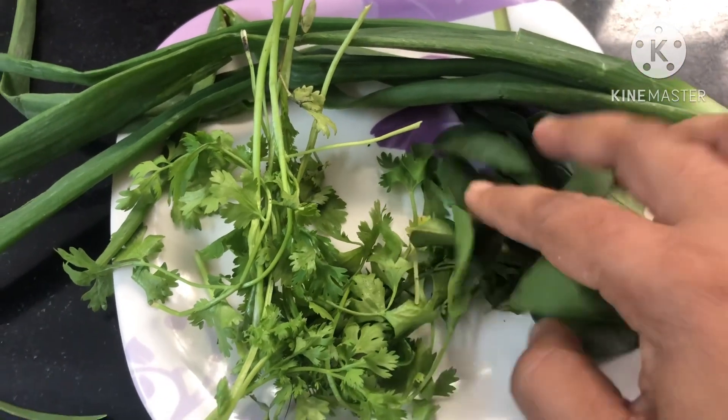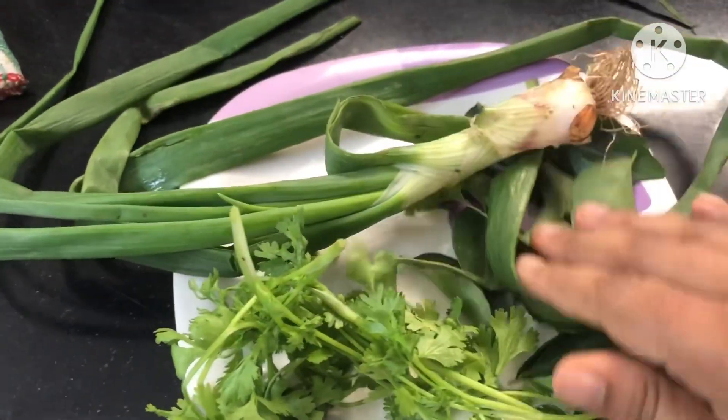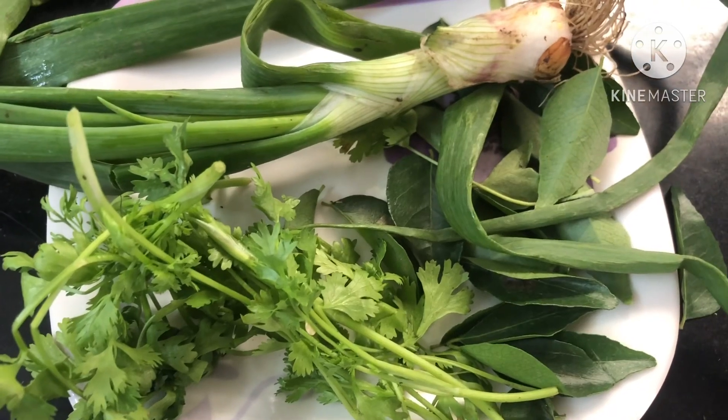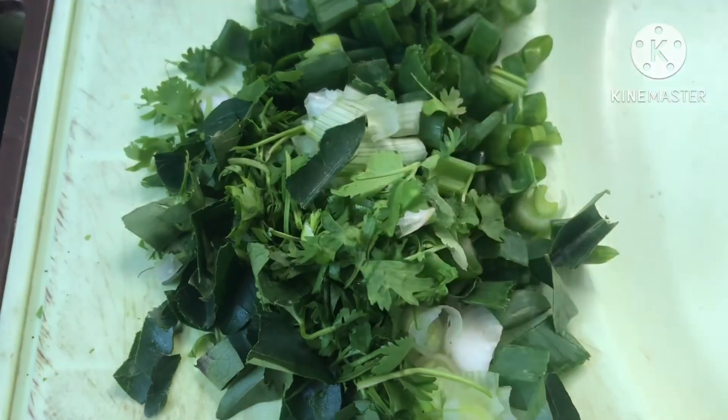Then we will add salt to the top. Next is spring onion. Next is Kothamira. We will add a lot of spring onion and salt to the top. Then we will add oil to the pan.